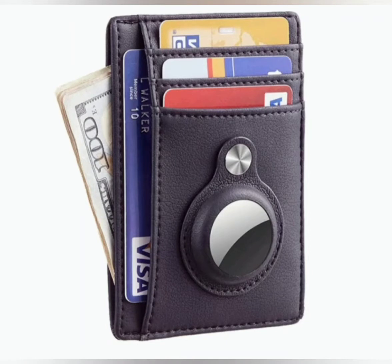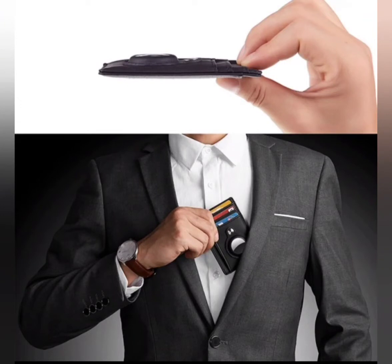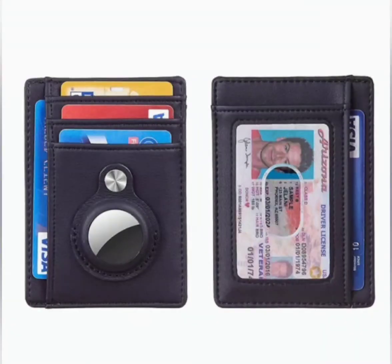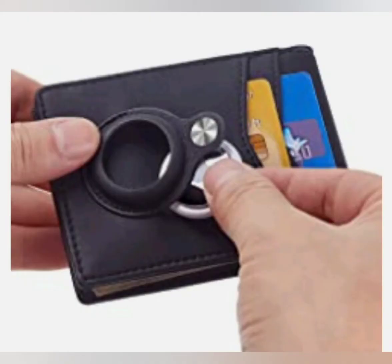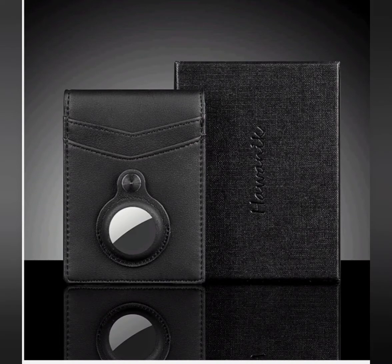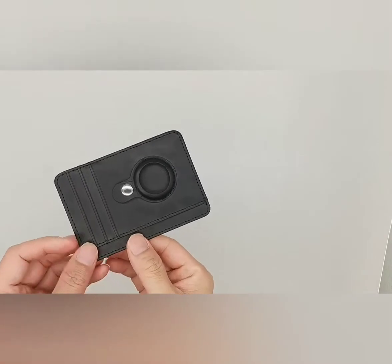Next item on the list is the leather wallet protective case — an anti-scratch shell cover for AirTags. This slim wallet has an integrated case designed for AirTags. Put your AirTag into the case and close the snap button, and you can keep track of your wallet via the Find My app so you will never lose your wallet again.